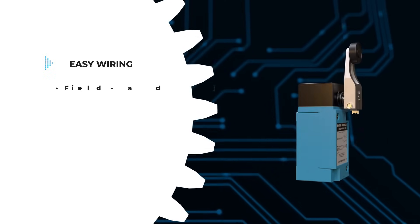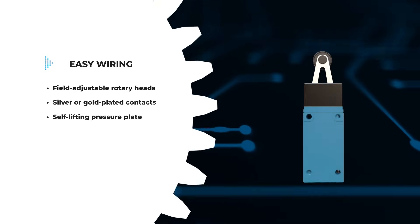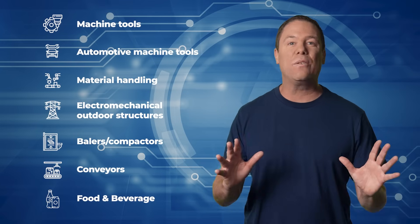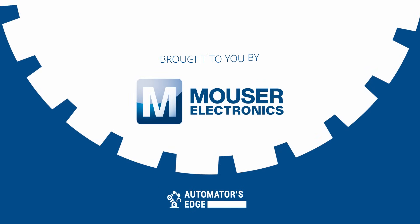Additionally, wiring is a cinch with their field-adjustable rotary heads, silver or gold-plated contacts, and self-lifting pressure plate terminals. Honeywell's Microswitch heavy-duty limit switches are perfect for a wide range of applications and demanding indoor or outdoor environments. Check them out today at Mauser.com.